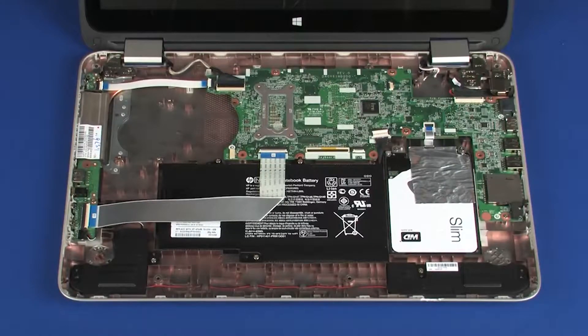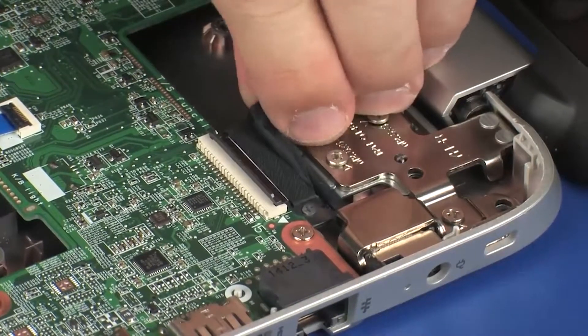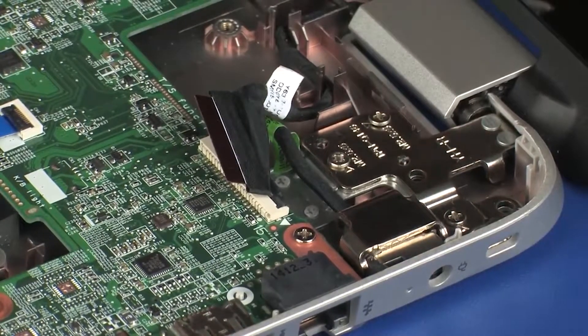Removal. Ensure the battery cable is disconnected from its connector on the system board. Make careful note of the routing of all cables for later replacement. Using minimal force, lift the locking bar up on the touchscreen ZIF connector and disconnect the touchscreen cable from the system board. Use care to prevent damaging the ZIF connector and cable.